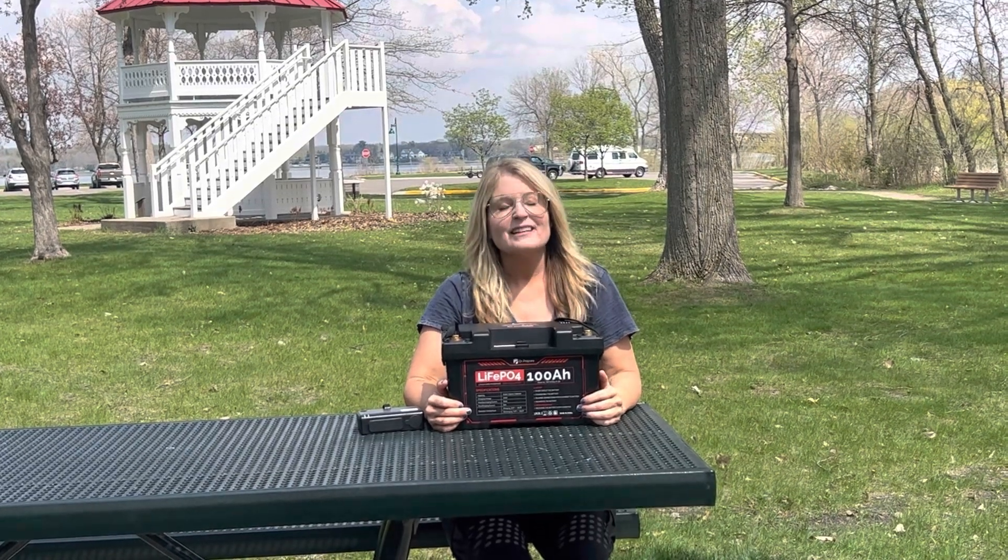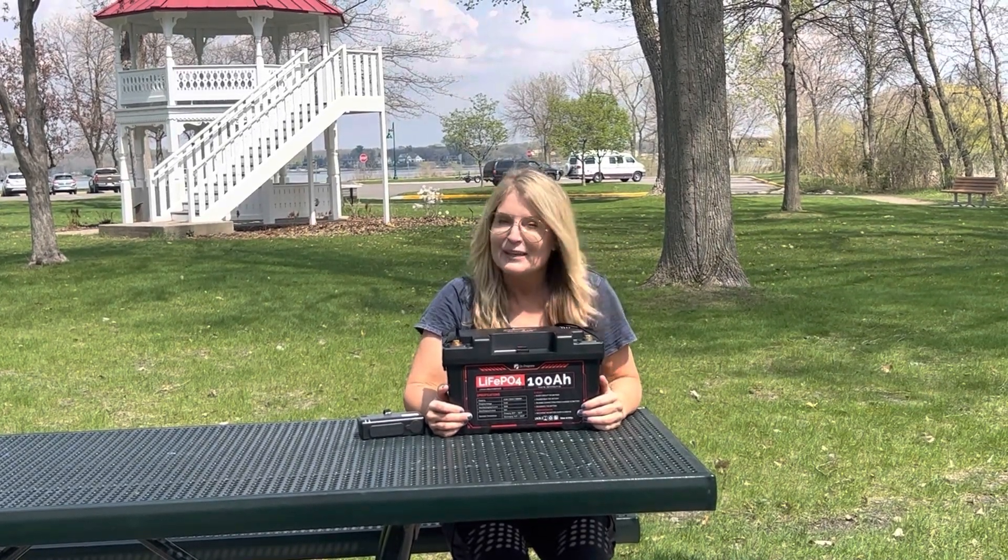Today I'm reviewing the Dr. Prepare 12-volt 100-amp-hour PowerMax LiFePO4 Lithium Iron Phosphate Battery. Say that 10 times real fast.